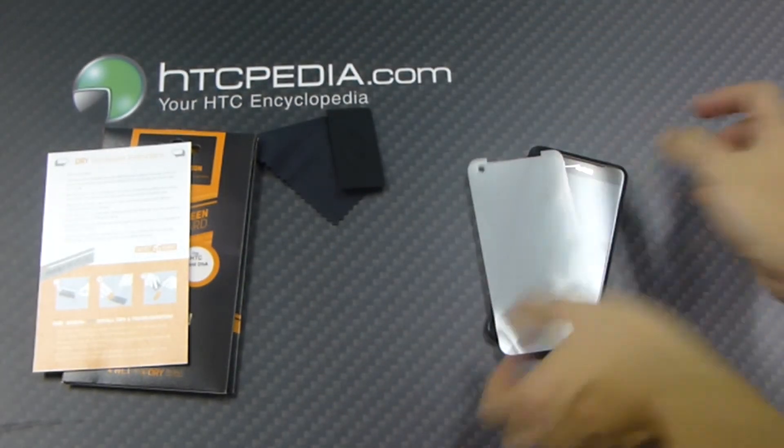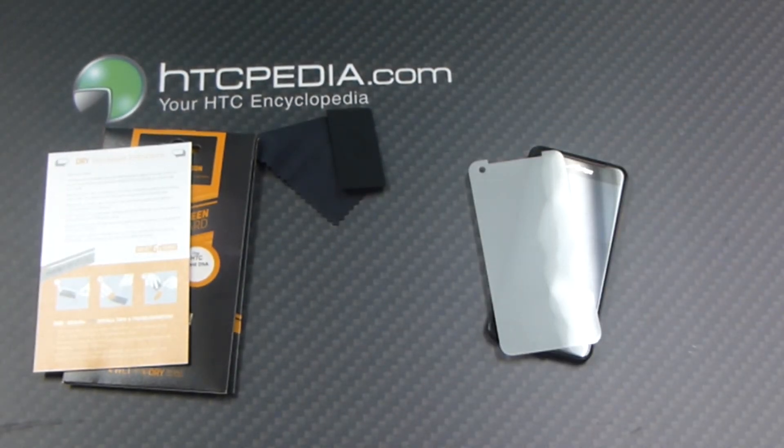And there you have it. This is Tim from HTCpedia with the GadgetGuard ScreenGuard for the Droid DNA.